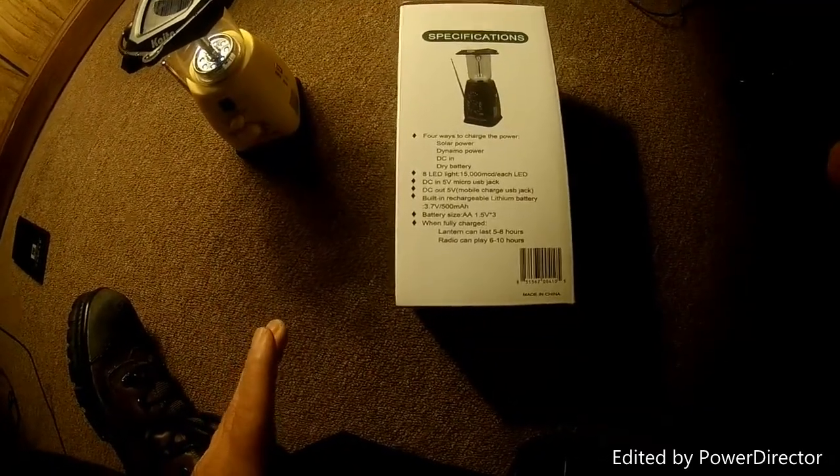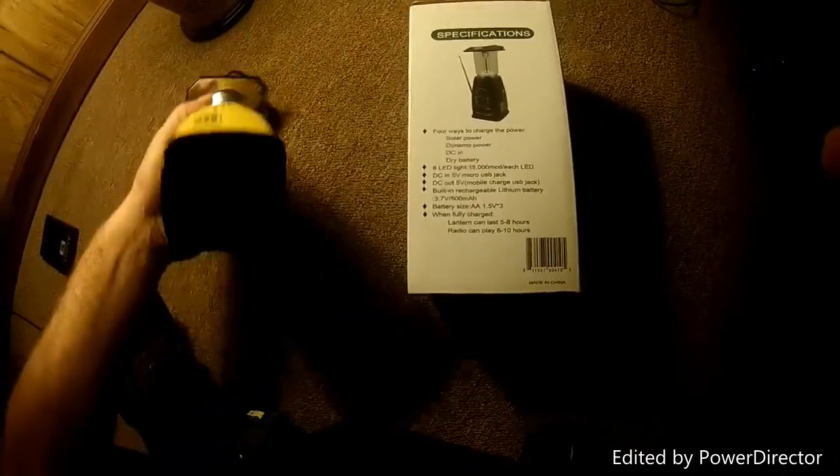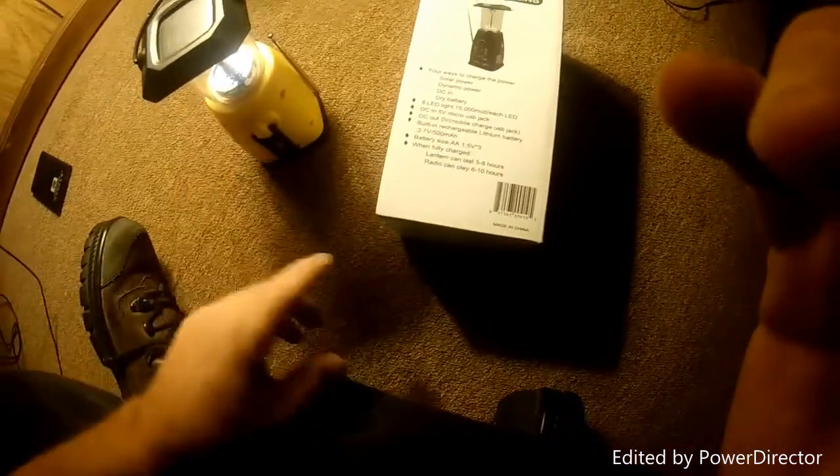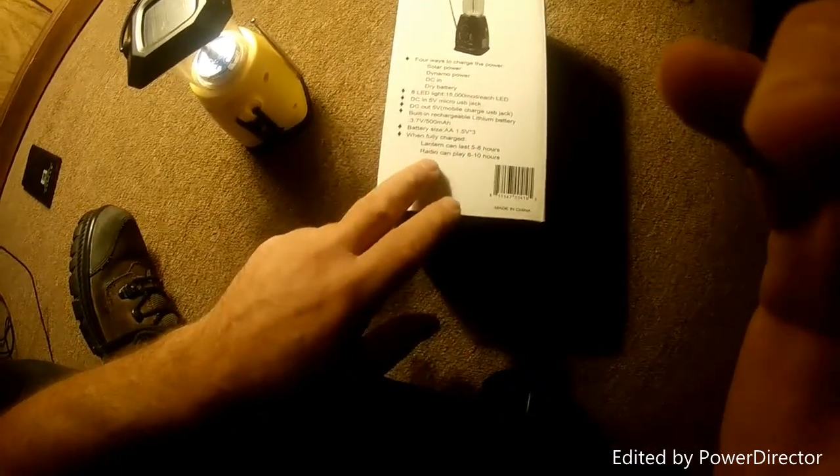It's very bright and does everything they promise. On the bottom you take the cover off and put three double-A batteries in. I'm not big on batteries when you can use solar power or crank power, because batteries just aren't replenishable.